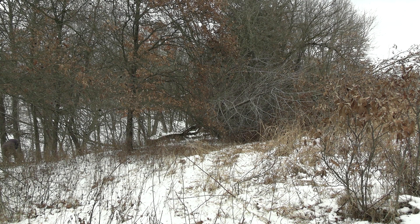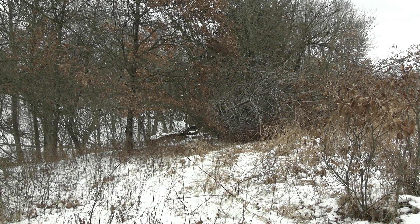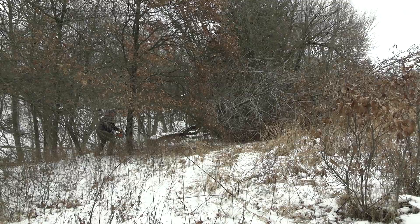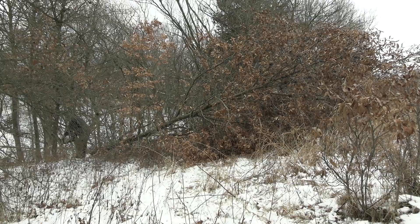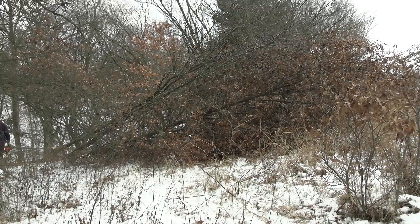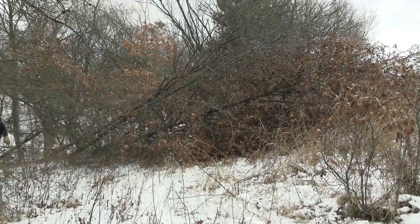One thing I see people do a lot is they create better habitat — whether that's bedding cover, food plots — just to create better habitat, and I think that's actually a bad idea. The bedding pockets and food plots and everything else you do on your farm should serve a purpose. You don't want to create bedding areas where you don't want deer to bed. A prime example would be creating this thick edge where deer bed and then you have to walk by it every day because it's your entrance area. You need to think this through and make sure your bedding pockets, food sources, and habitat work are in the right locations.